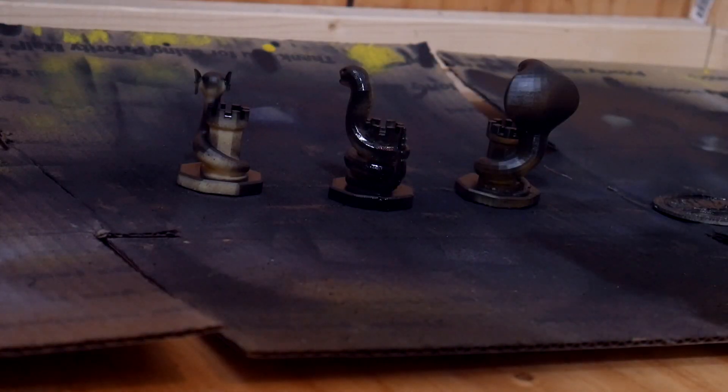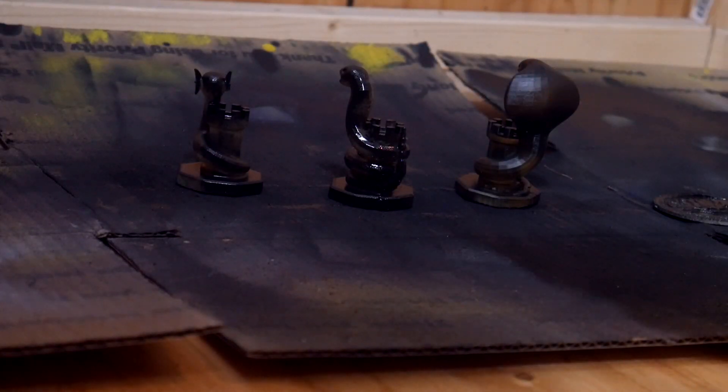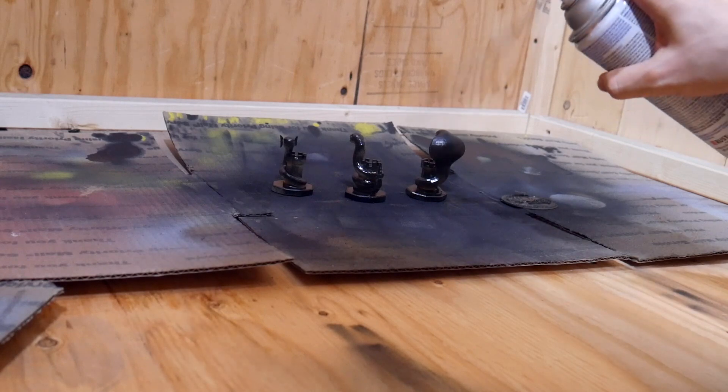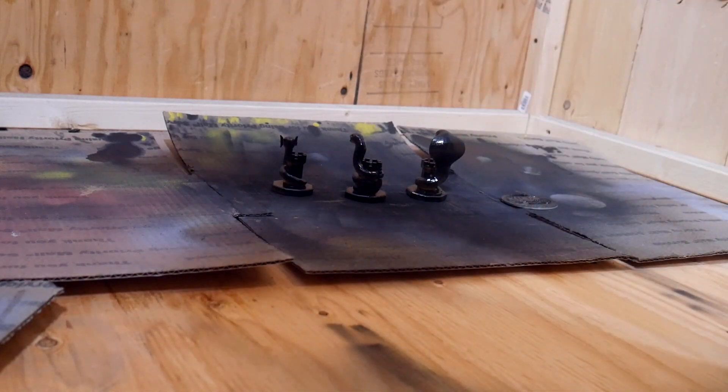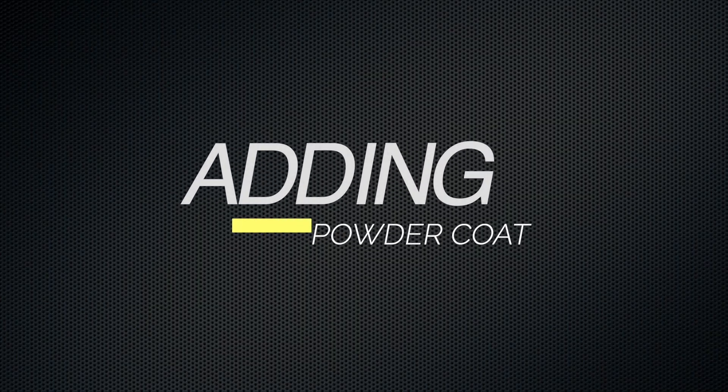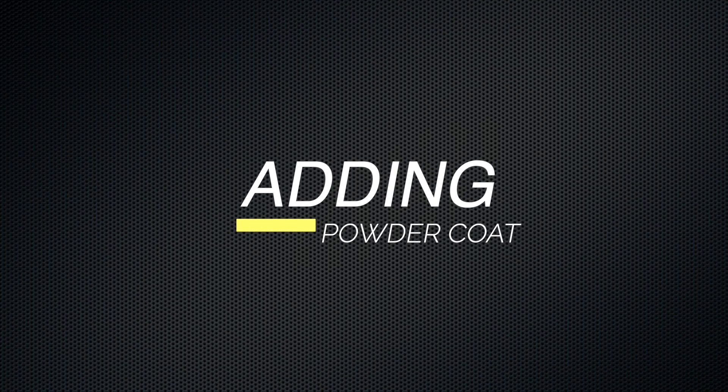So once I pulled it off the printer, cleaned off the excess resin, and cured it, I set about to spray coat the entire thing with a thin coat of flat black paint — not too thick, just enough to get a nice even coating and covering so it would be completely black and not the base resin color.